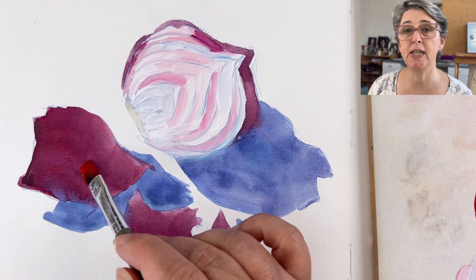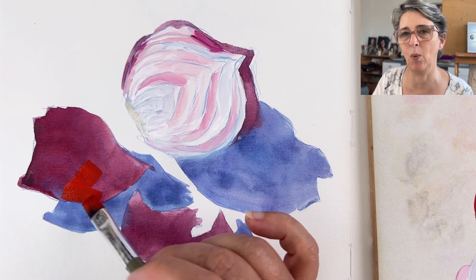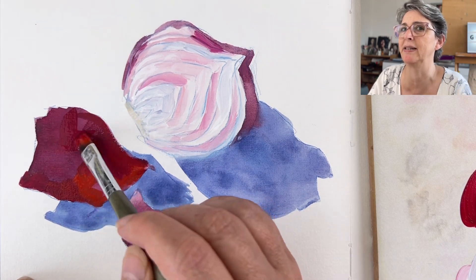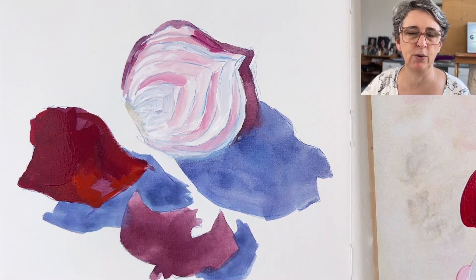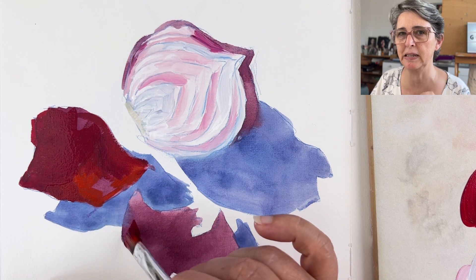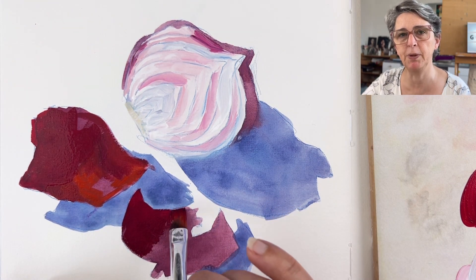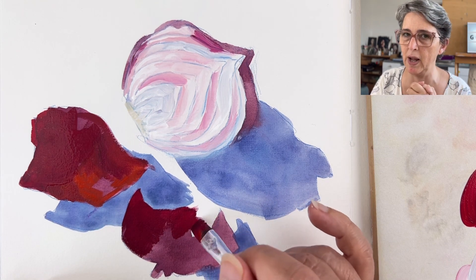Increase the consistency of your layers: your first one being very watery like watercolor, your second with a bit less water, the third a bit less, and then a fourth — that's the maximum with gouache. The pigment grips onto the layer below, giving something very soft and well blended.